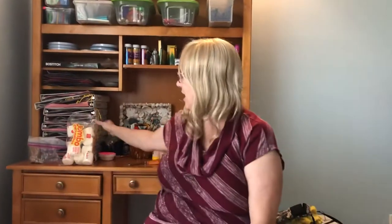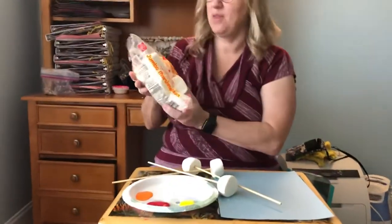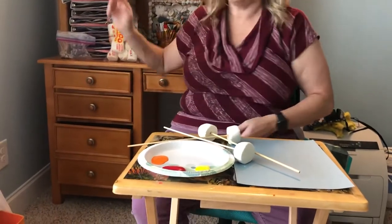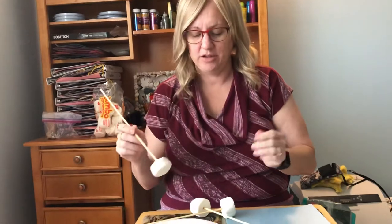Hello girls and boys, it's art time. Today we're gonna be marshmallow painting. I have jumbo marshmallows so I cut them in half to make them regular size. You can use any size you have at home. Instead of marshmallow sticks, just use skewers because we're just in the house.